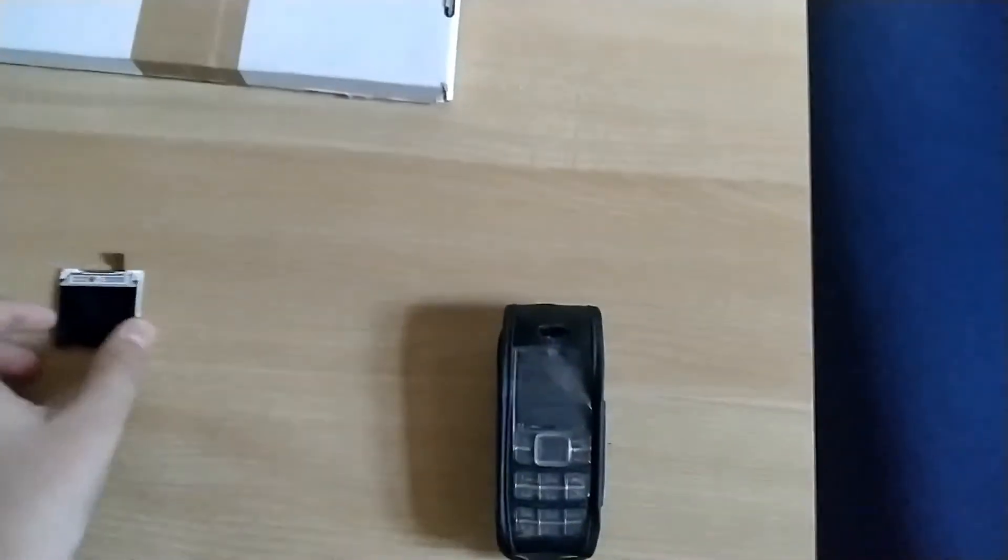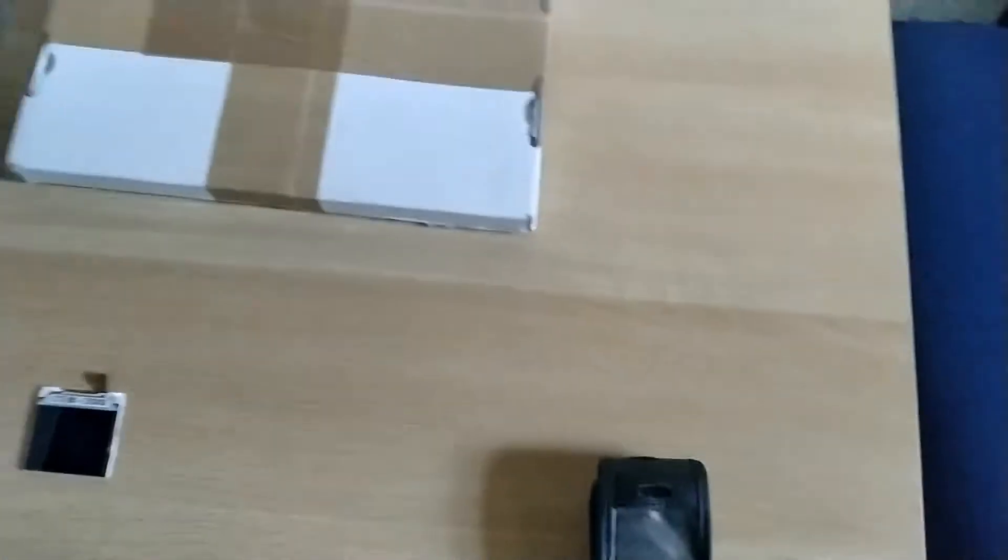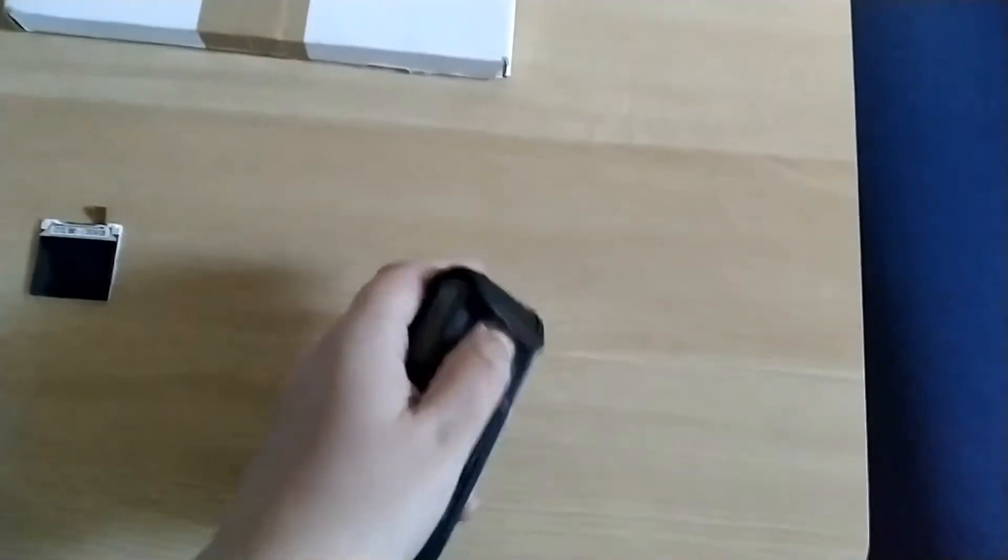Hey guys, welcome back to another video of TechnoGuy. Today we're doing a quick unboxing. This package — well, I'll explain everything. We have this old phone here, a Nokia 1600 that was my late grandma's phone, and it was my dad's first phone, and it was my late grandma's and late grandpa's too.